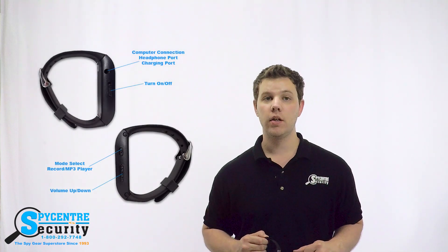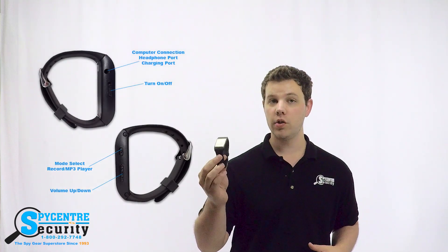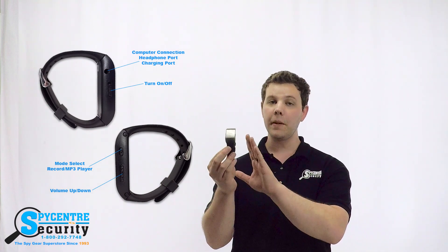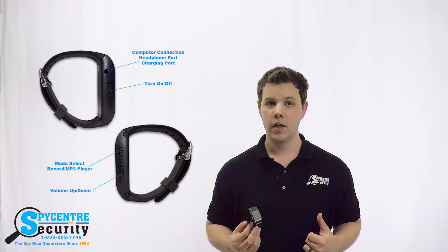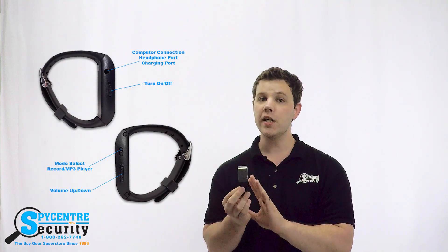The internal 8GB memory can store up to 96 hours of audio before needing to be cleared. When it comes time to recharge the internal battery or listen to what you've recorded, simply plug the entire watch directly into your computer with the provided cable. A Windows-based computer is required to set the time and date up, so just remember that.